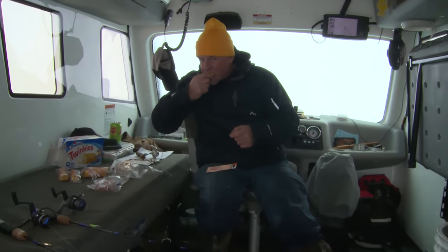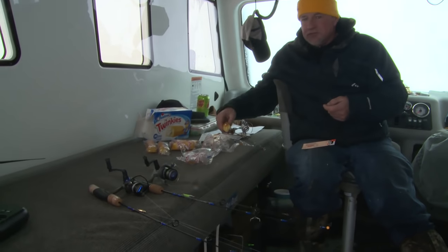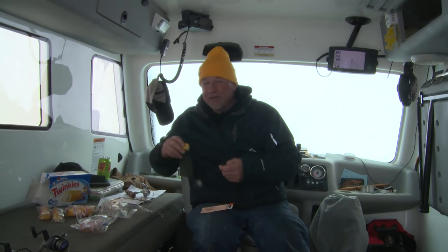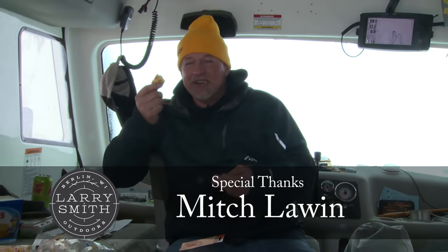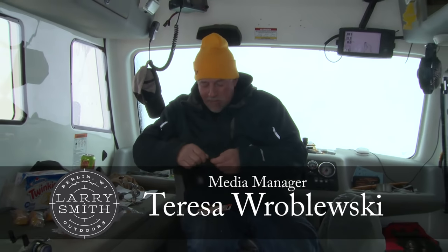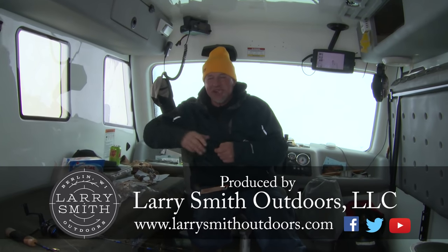Hey, what are you doing in here? I'm tying up some lines. Looks to me like you've been eating Twinkies — how many have you had? One. One box? Maybe I've had two. I'm tying lines up, that's all — you've got to eat Twinkies. Who are you bothering me for anyways? You're supposed to be filming those guys catching fish.